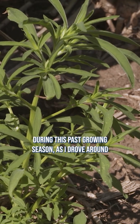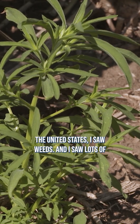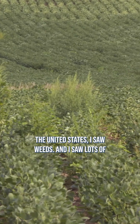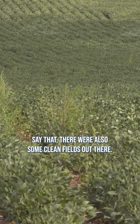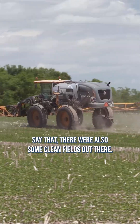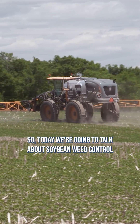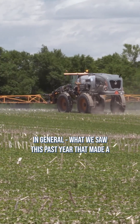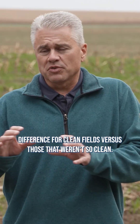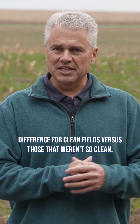During this past growing season, as I drove around the United States, I saw weeds — lots of weeds — especially in soybean fields. Now, there are also some clean fields out there, so today we're going to talk about soybean weed control in general: what we saw this past year that made a difference for clean fields versus those that weren't so clean.